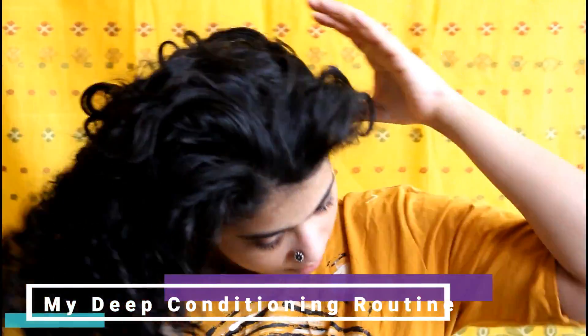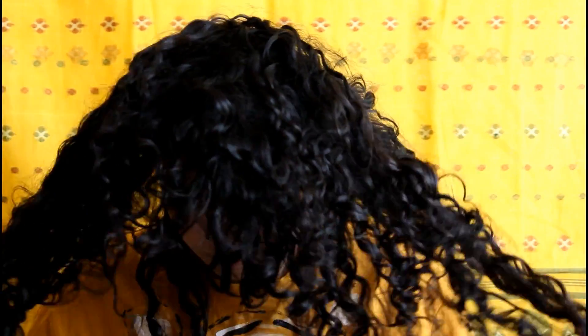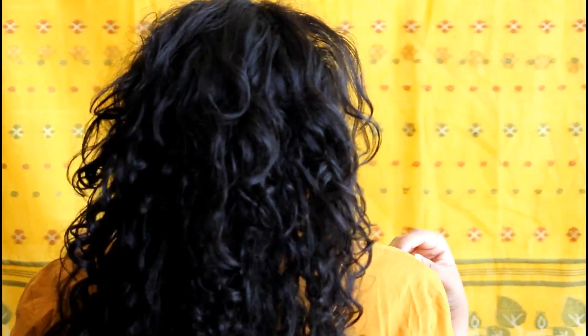Hi guys, welcome back to my YouTube channel. To all those who are new, hello — don't forget to subscribe and check out all the other tutorials I have for curly hair. In this video I'm going to show you how to deep condition your curly hair.